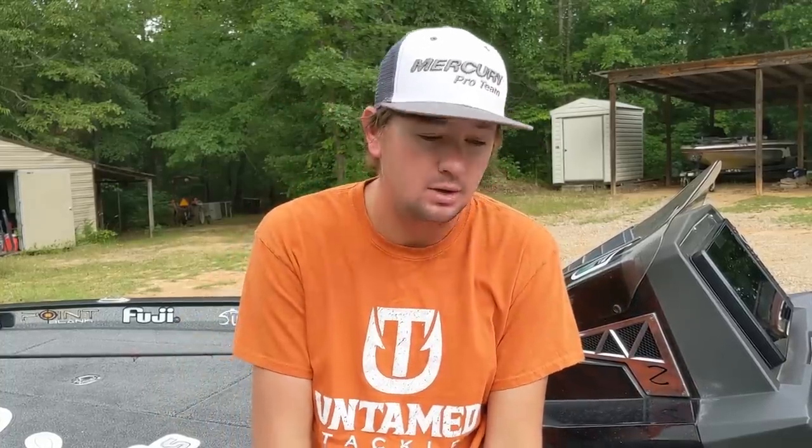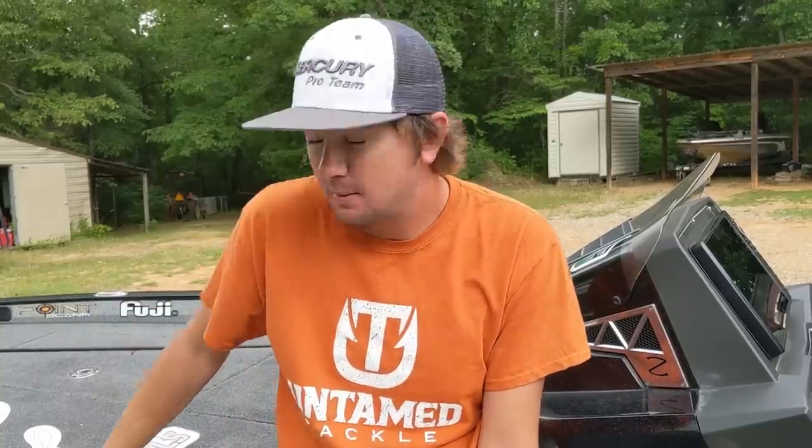Welcome back to another True Series video. My name is Kyle Welcher - thank you for clicking on this video. If you're new to the channel, the True Series is where I go into this Ranger middle rod locker, pull out my actual box of whatever bait I'm talking about, and show you exactly what it looks like and what I keep in it.